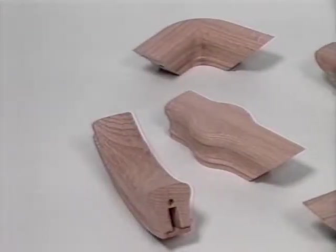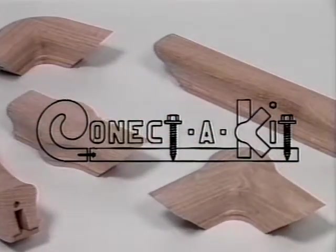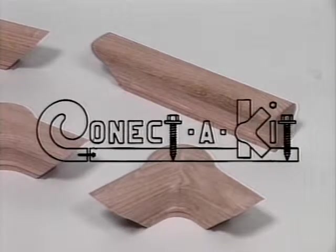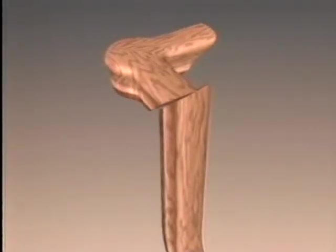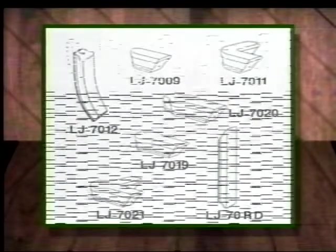L.J. Smith proudly introduces Connect-A-Kit, our patented line of fitting components, which offers versatility, quicker installation, and added strength over conventional fittings. This product will give you versatility by allowing you to construct a left or right-hand fitting from the same part. Parts can be used to make up a variety of fitting combinations. The seven new Connect-A-Kit fitting components will replace all of the 26 former gooseneck fittings.